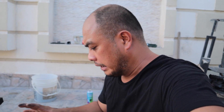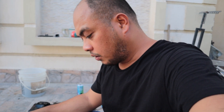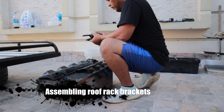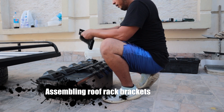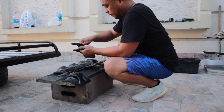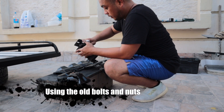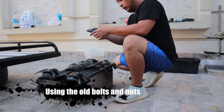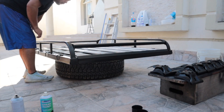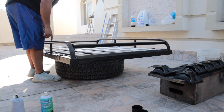So guys, the paint is dry. We're going to assemble the brackets and then put them on the roof rack. Let's start. We need the roof rack to be flipped over so that we can install the brackets.